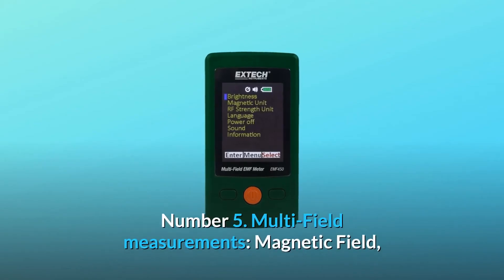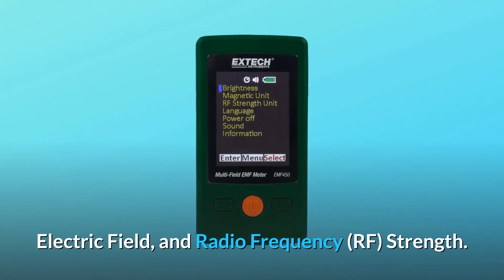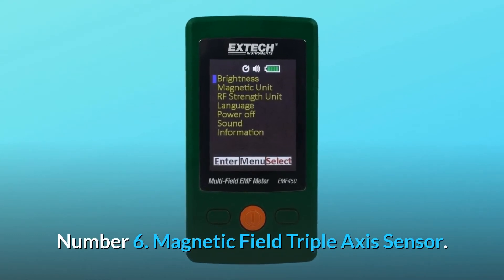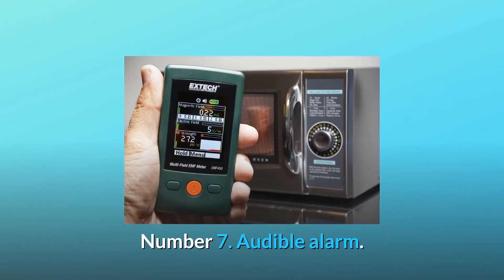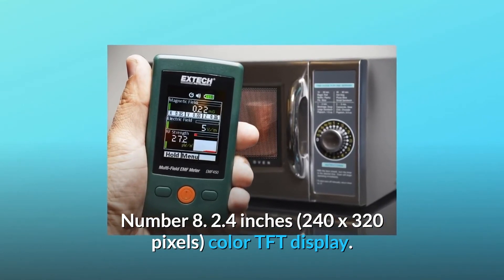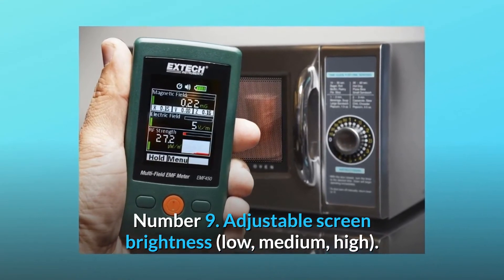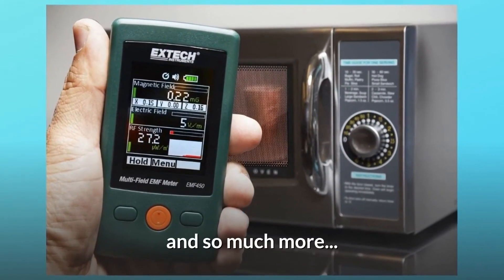Number 5: Multi-field measurements — magnetic field, electric field, and radio frequency (RF) strength. Number 6: Magnetic field triple-axis sensor. Number 7: Audible alarm. Number 8: 2.4-inch, 240 by 320 pixels, color TFT display. Number 9: Adjustable screen brightness — low, medium, high. And so much more.